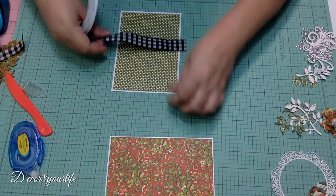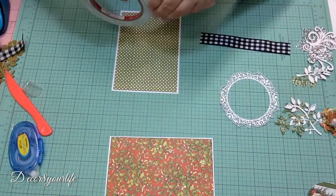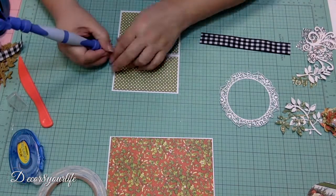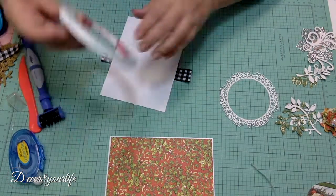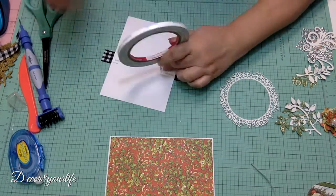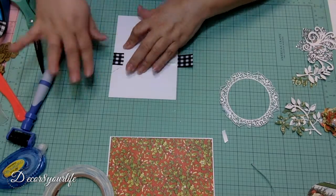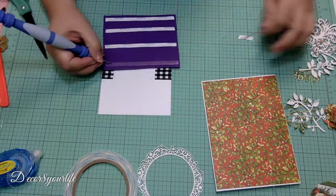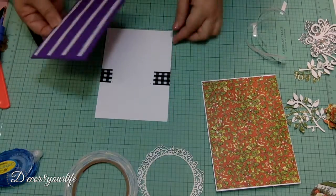We use a contrasting ribbon to highlight our picture and frame. Next, we use a piece of foam or pop dots to add dimension to the front of our Christmas card.